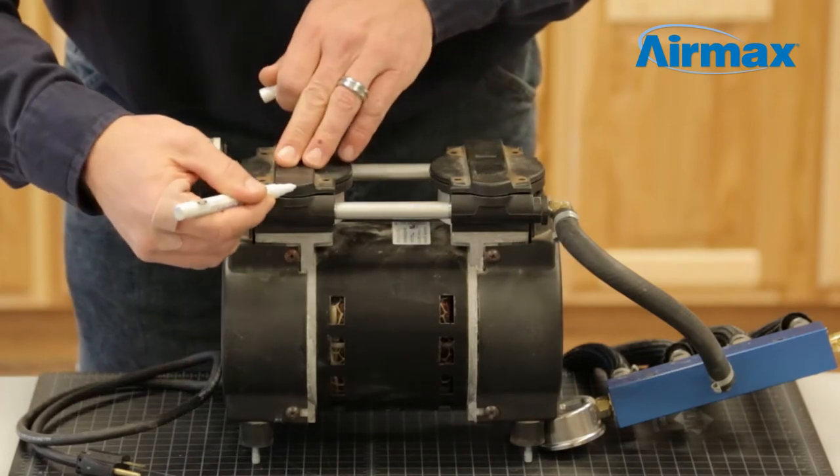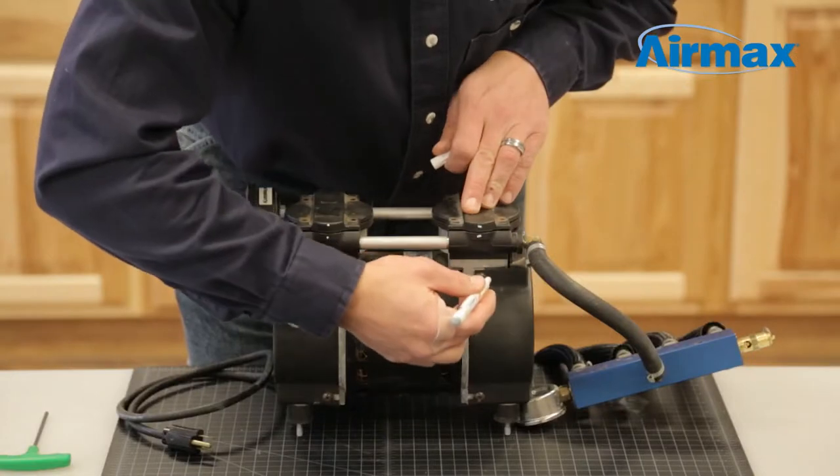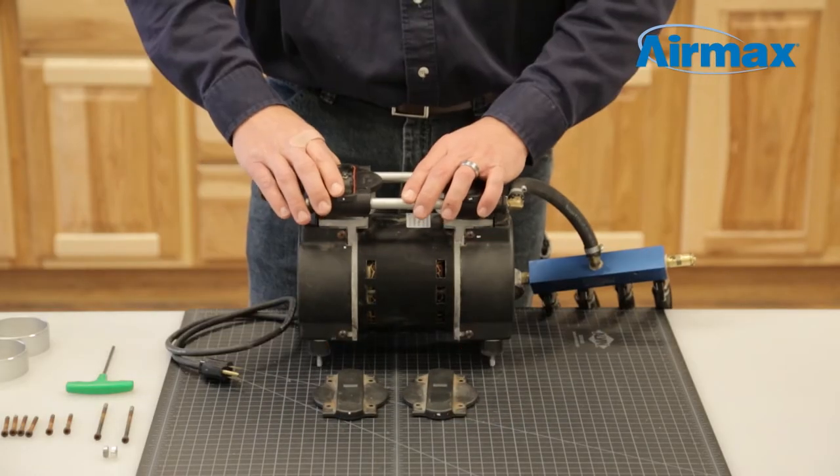Make a unique mark on each side of the cylinder head — this will help when reassembling. Remove the head covers, followed by the valve plate assembly.